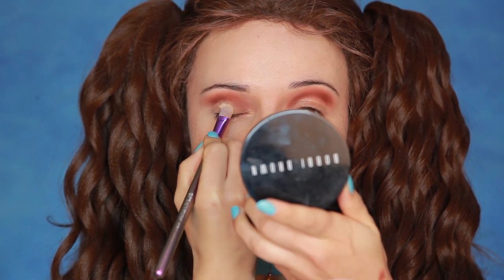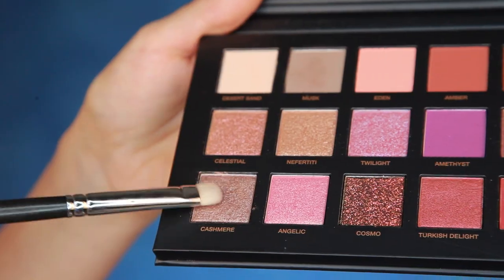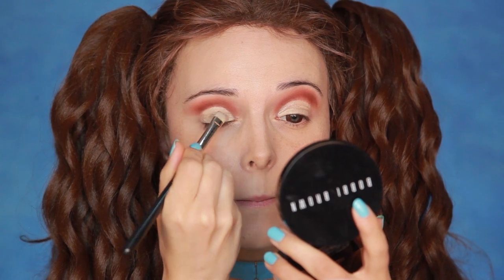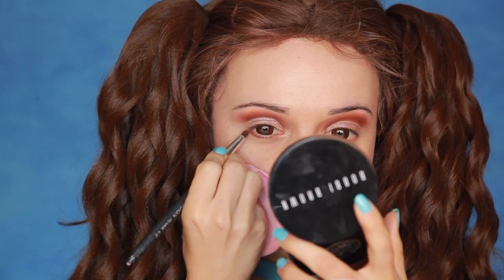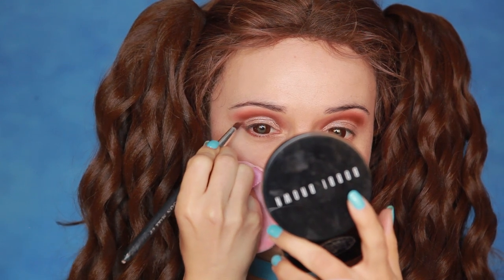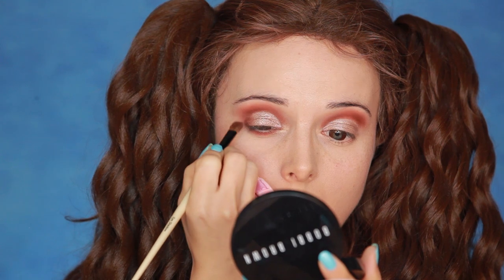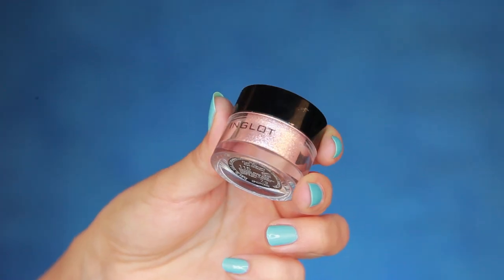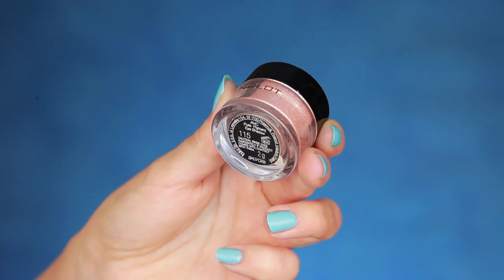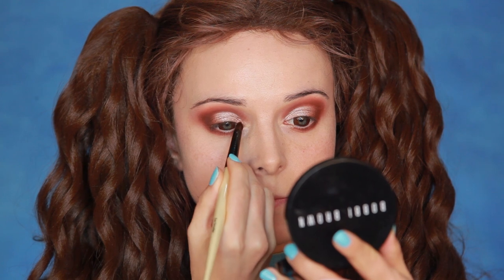To define my crease, I'm using concealer. Then the shade Cashmere to pat over the top. Then I use the Oud shade again below my eyes and up to meet the eyeshadow on the lid. I'm also fading it into the Cashmere shade on the side. I want a bit more sparkle on my eyelid, so I'm using Inglot pigment in 115 just above the pupil and on the corner of my eyes.